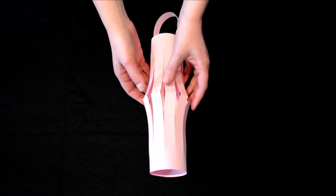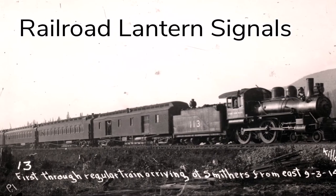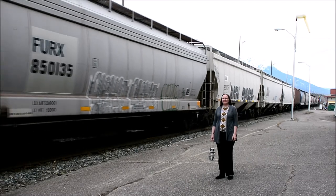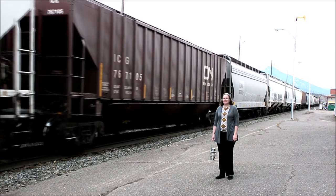And there you have it — our lantern is complete and we're ready to learn some signals. I'm assistant curator Holly. I'm down at Smithers Station to show you some lantern signals that railway signalers use to give directions to the trains.